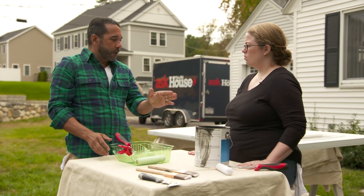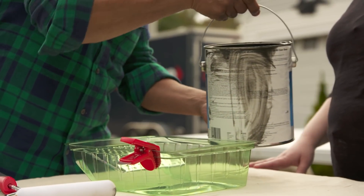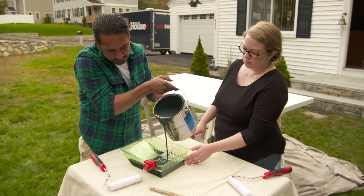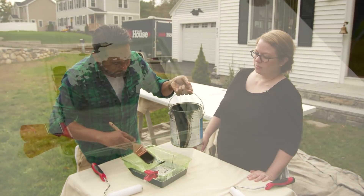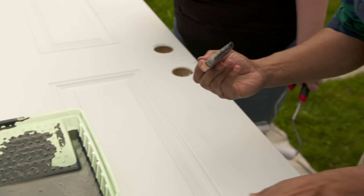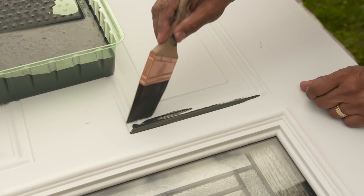Metal is different from wood. A wooden door has pores that help absorb paint, but if you use regular latex paint on metal, it just sits on the surface and will get damaged in the first rainstorm. For this metal door, they'll use DTM — Direct to Metal paint — specifically designed to adhere to metal. Mauro pours some into a tray and they begin.